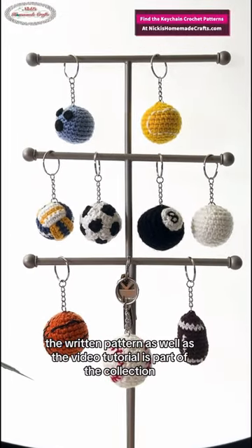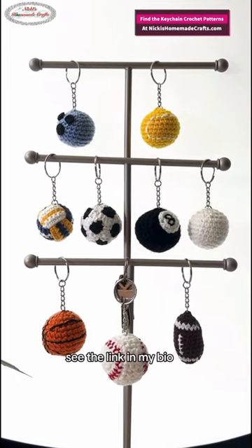The written pattern as well as the video tutorial is part of the collection. See the link in my bio.